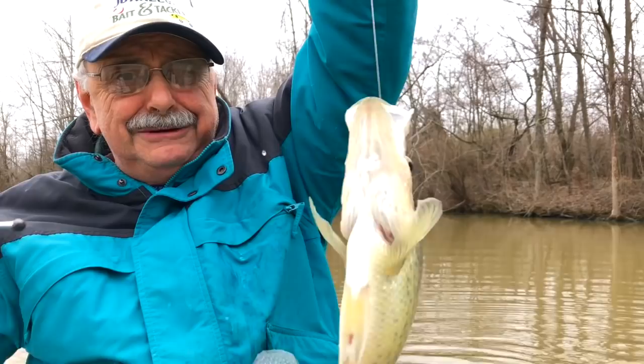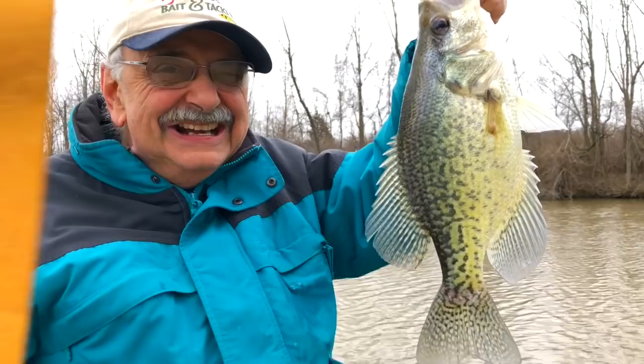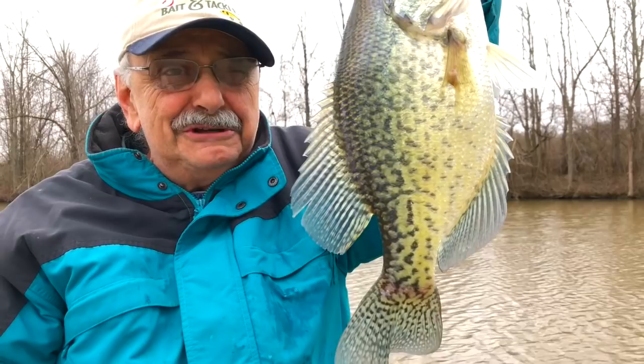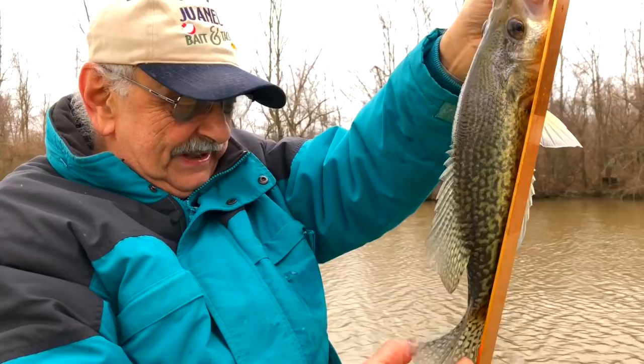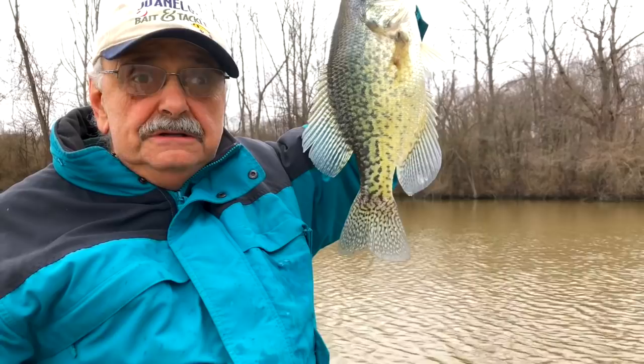Oh my goodness, look at this crappie! It's starting to rain out here. I've had it, but look — I just caught my personal best crappie ever. This is like 15 and a half inches. I've got to get it in the house. I'm going to fillet him. I never caught a crappie this big. Can you see it? This is huge. Let's get back in the house — it's crazy out here to be fishing.